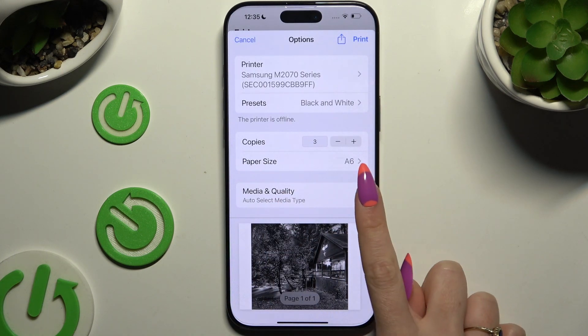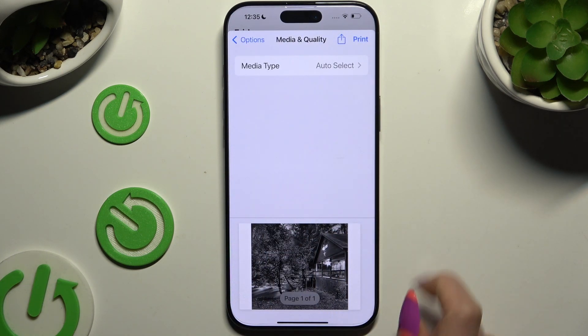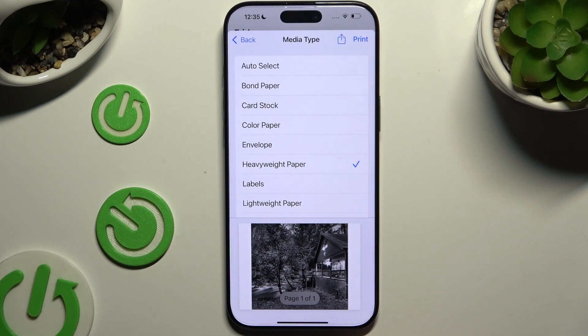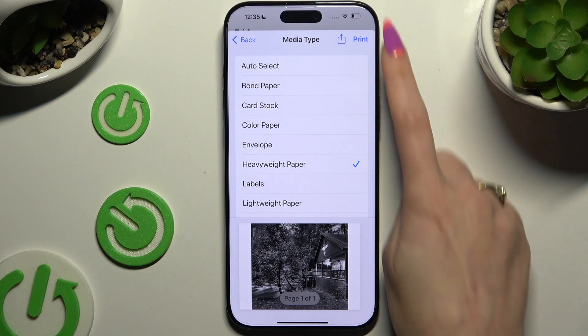Then tap on media and quality. Select media type and tap on one of those options. Finally, when you're finished, click print at the top right corner.